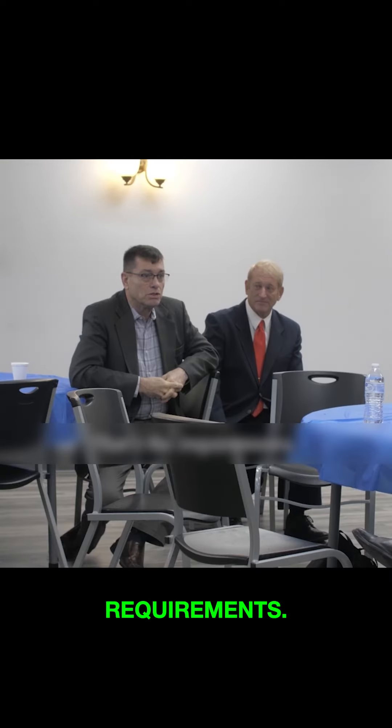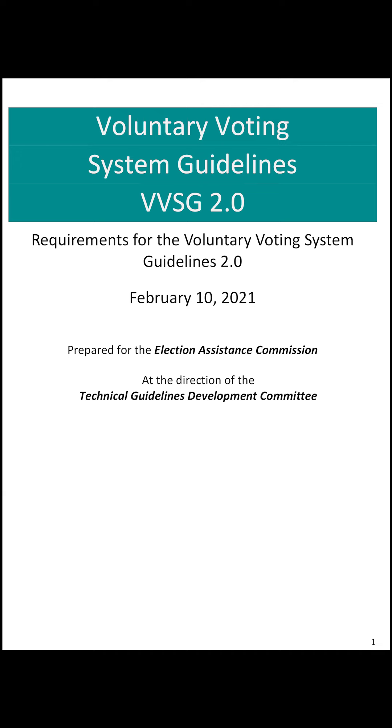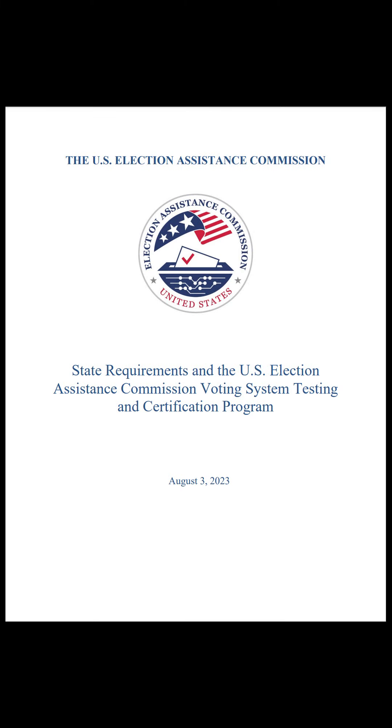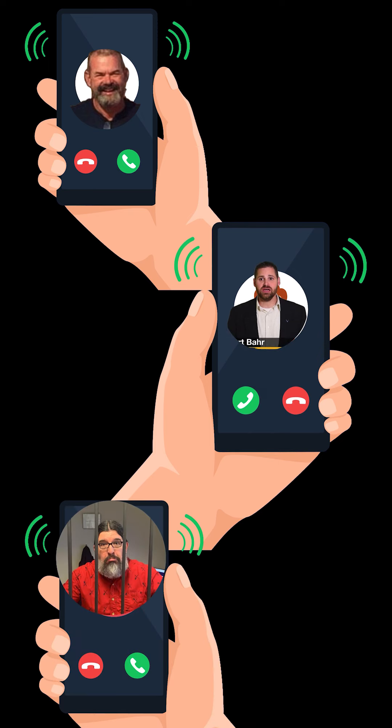So what Clay is saying is that these failed requirements and lack of documenting the cut wires invalidate the certification of the voting machines set forth by the EAC and VVSG. Listen to this call between Councilman Joe Brazil, Director Barr, and Deputy Parkinson, where they changed their story.